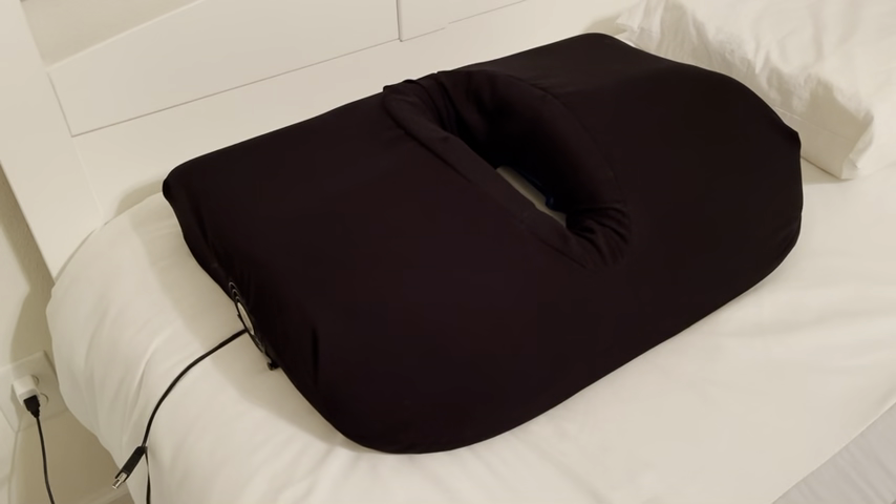Today I would like to introduce to you the mug pillow. The mug pillow was doctor designed to provide correct spinal alignment for stomach sleepers and is also contoured for back and side sleeping.